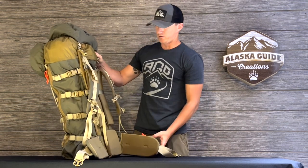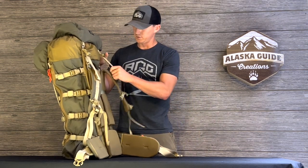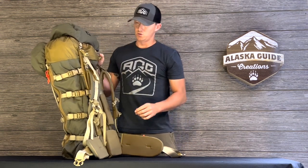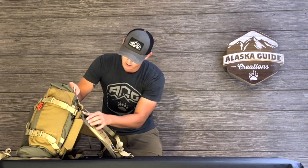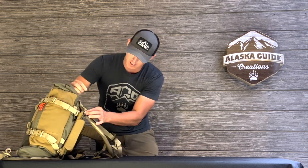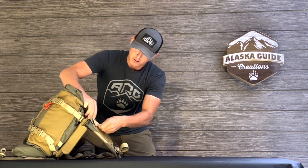Now that we've got all the adjustments made, make sure everything's cinched down. Check your load lifters and the Siamese clip at the top — leave your load lifters a little slack at first to ensure you put it on without tension. On the hip belt, on both sides there's a three-bar slider that you want to suck tight, then run it back through itself through the forward slot to ensure there's no slack coming undone while you're loaded or hiking.